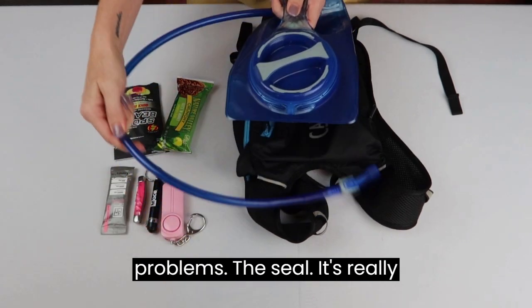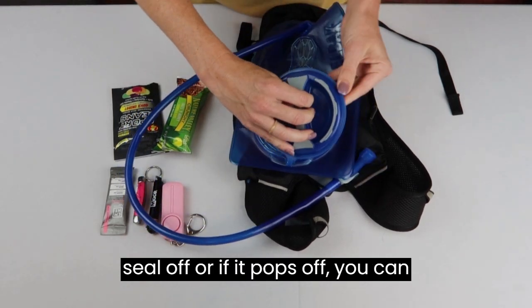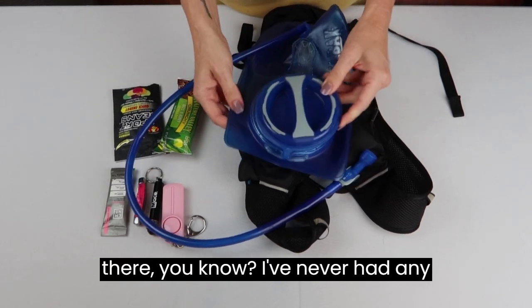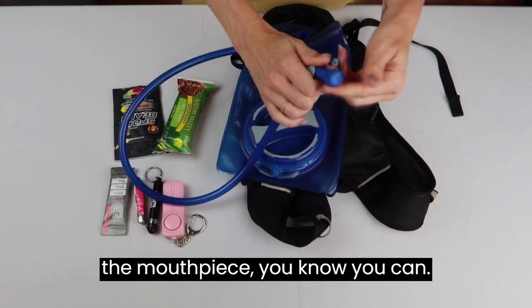No leaking problems. The seal is really easy — you can take the seal off, or if it pops off you can just line the tracking right back in. I've never had any problems. It's really easy to wash, same with the mouthpiece.